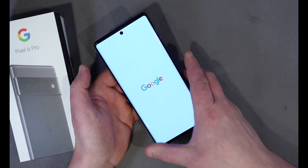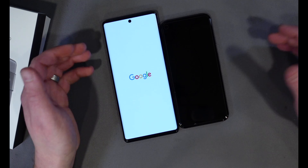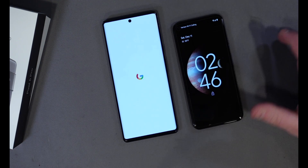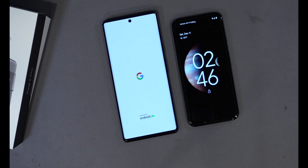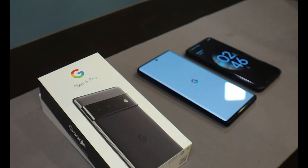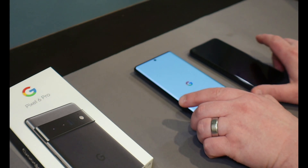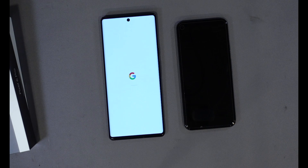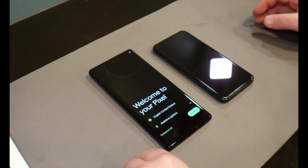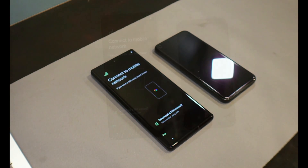For the very first time, we're going to power on the new phone — and you'll see it's considerably larger than the old one. Give it a few seconds to get running as it powers on. It's going to say 'Welcome to your Pixel.' All you need to do is tap Get Started.